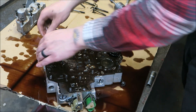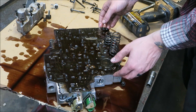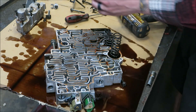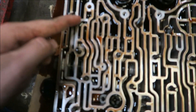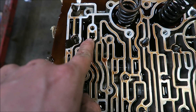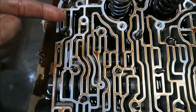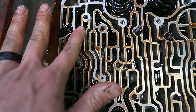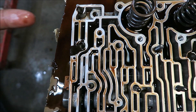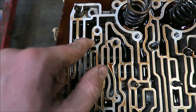Now we can pull the separator plate and gaskets off. I do have most of the bolts still in here. From this point on I'm going to strictly follow the TransGo instructions. Step one says to drill an eighth-inch hole right here between this section and this section, kind of angling it down, making sure not to nick the face. Right there, going this way, we're going to drill an eighth-inch hole.